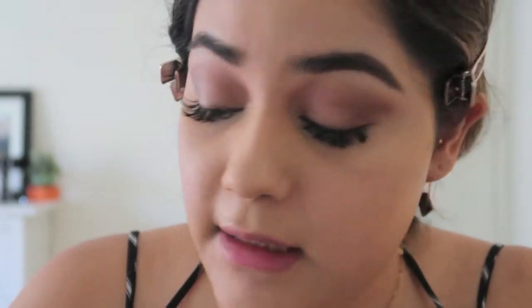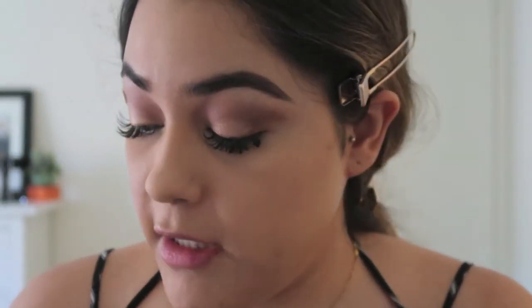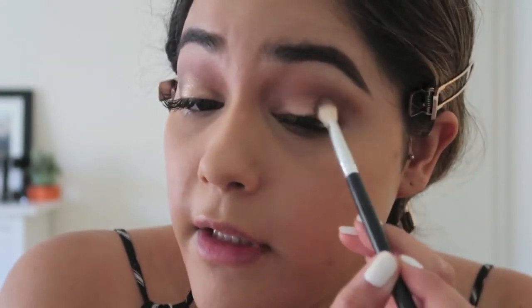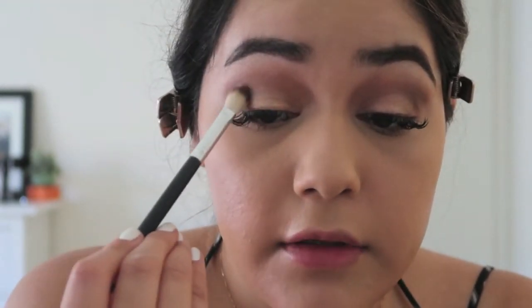Now I'm taking a beautiful shimmery color from the Huda Beauty palette called Crave — it's like a marbleized shimmer. Since I've already put down the concealer base, I'm using my finger to press it in. Then I'm taking that same brush to blend the color out. It looks a little dark but I'm just placing a little bit on that outer third.